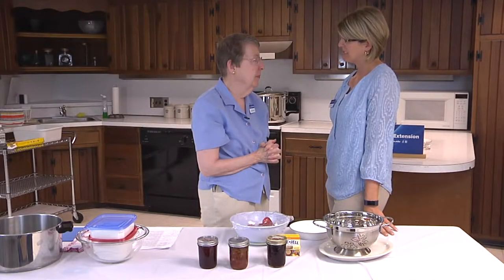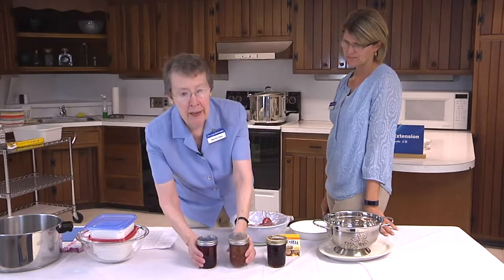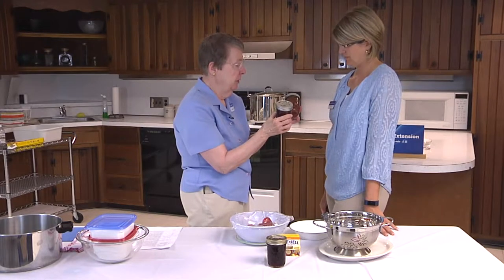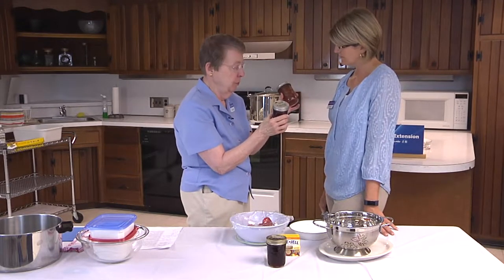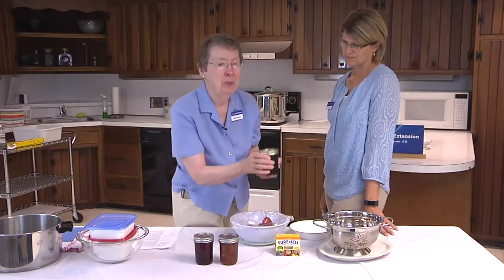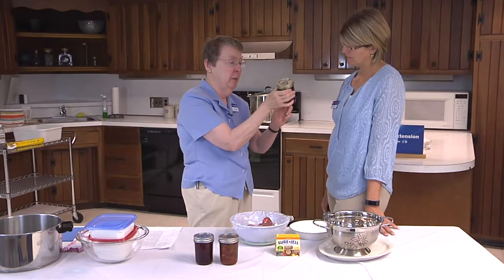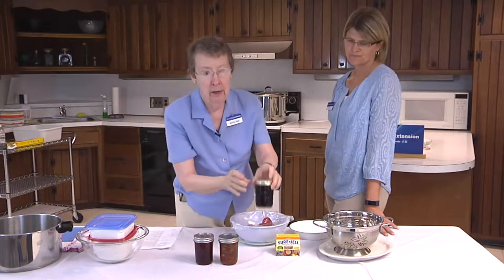Martha, what is the difference between jam and jelly? Jam is a sweetened spread that includes crushed fruit and small pieces of fruit — you can really see the individual pieces of fruit. Compare this with jelly, which is made from the juice of the fruit and is transparent. You can see the light shining through the bottom.